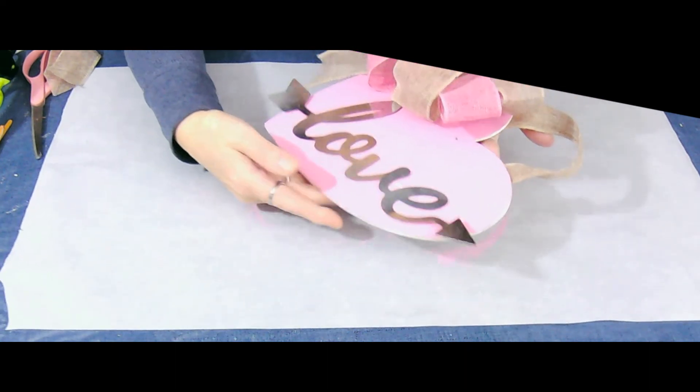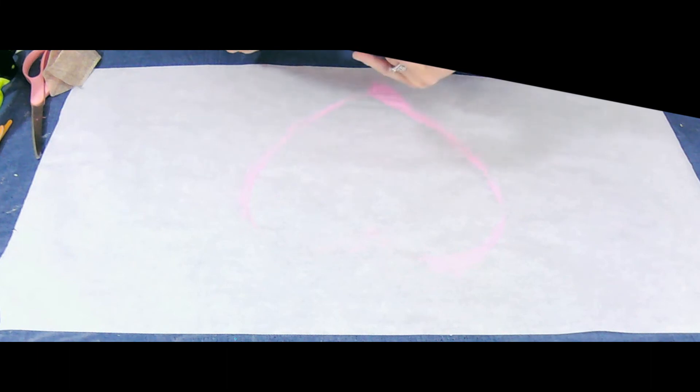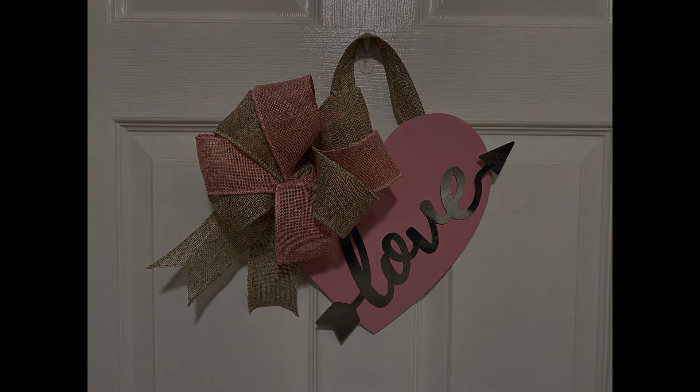And we're basically done! Let me hang it up on the wall so you can see what it looks like when it's all completed. There is our little love wall hanging — I think it came out really cute. Remember, this is part of the Heidi Sambol DIY Valentine's Day craft challenge, so check out her channel and the playlist with all the lovely ladies and gentlemen on it. I hope you like this video — please give me a thumbs up if you did. If you haven't subscribed to my channel, I would really appreciate you doing so — it helps my channel grow. And until next video: live fully, love deeply, learn something new every day. Thank you for watching, everyone. Bye-bye!